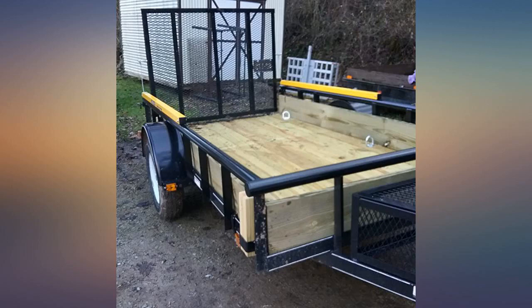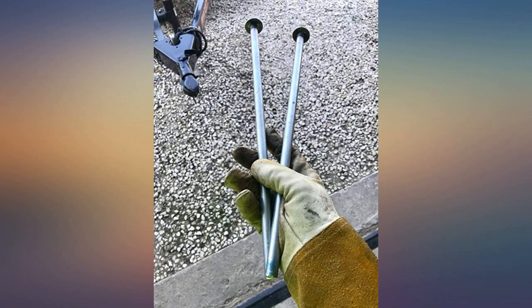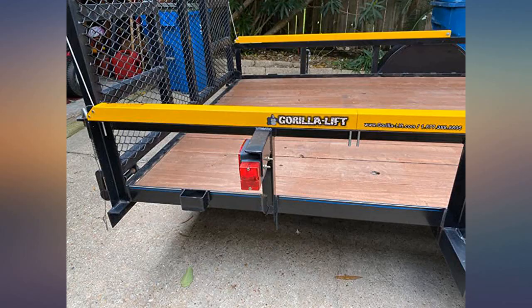I did have to buy longer bolts because my trailer's top rail is made of pipe, not flat metal. I also bought a Gorilla Lift gate lock because the factory lock pin brackets on my trailer had to be ground off because of the way it's made. I painted everything black to match the trailer, but that's just me. Would definitely recommend this item.